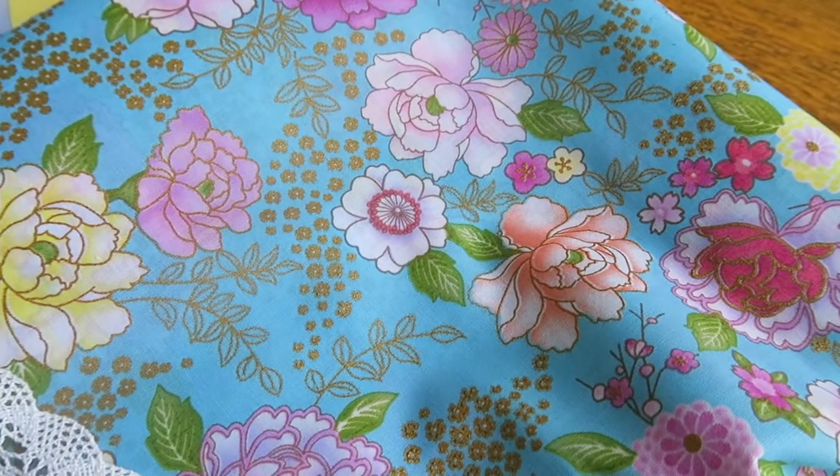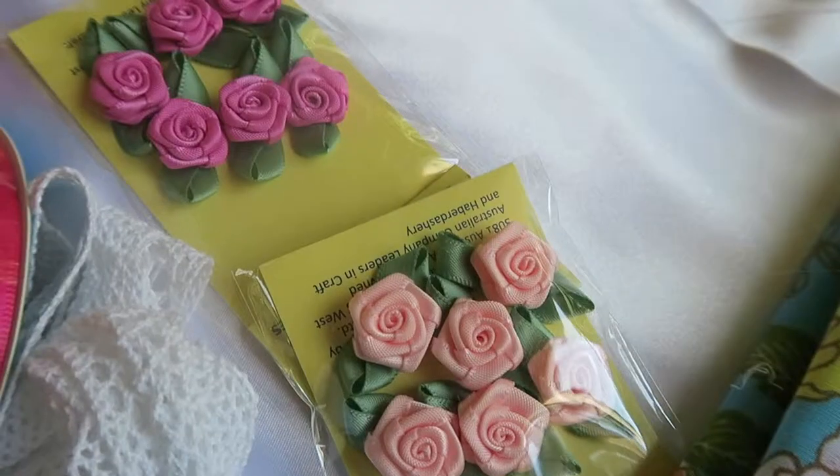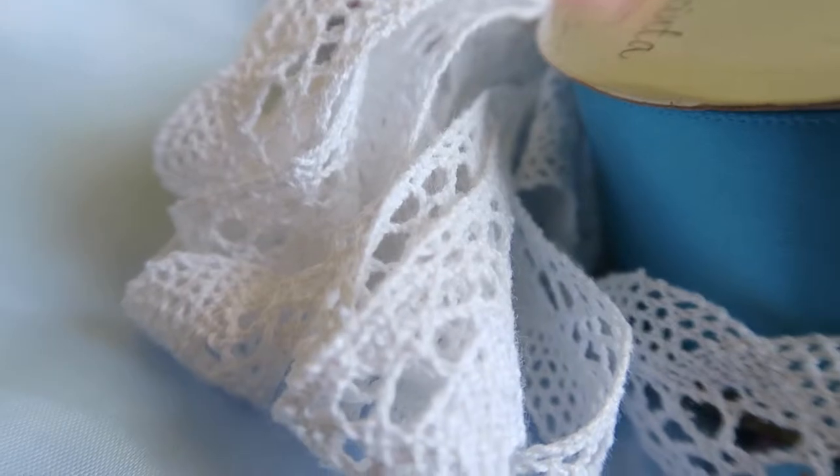For the fabric I have a blue floral cotton as the main fabric, a pale blue lining silk and a white stretch polyester silk for the underskirt. For decoration there are some pink ribbon flowers, narrow pink and wide blue satin ribbons, as well as cotton lace.